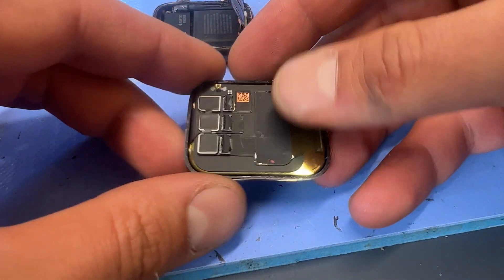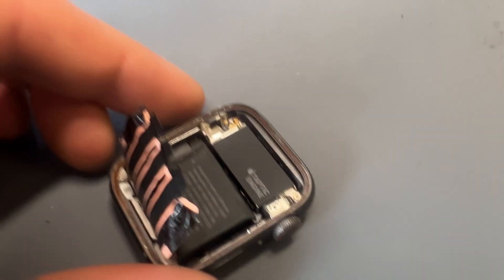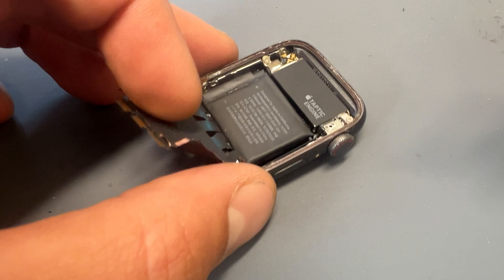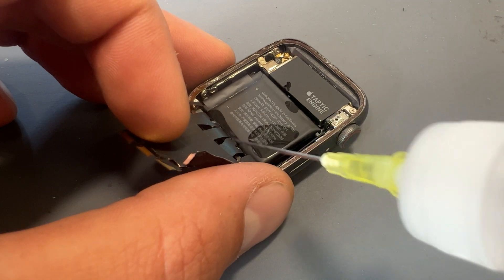That's the cables disconnected. Now it should be easier to get the tweezers underneath — add a little drop of isopropyl alcohol on the back of the screen — and that's removed in one piece. Now that the screen is safely removed, we can put that to one side and start concentrating on getting all the guts out of this device. The best place to start is by removing the battery.